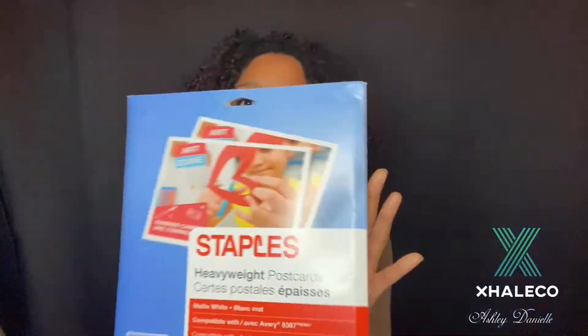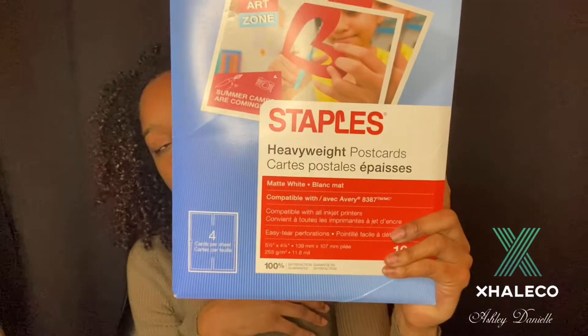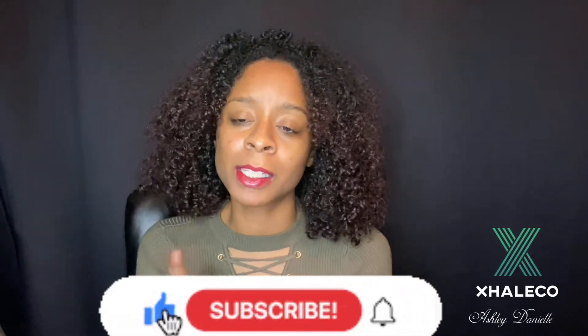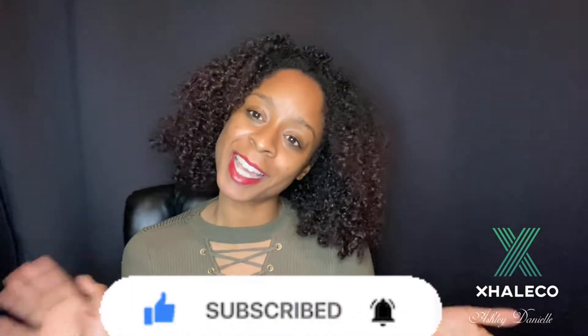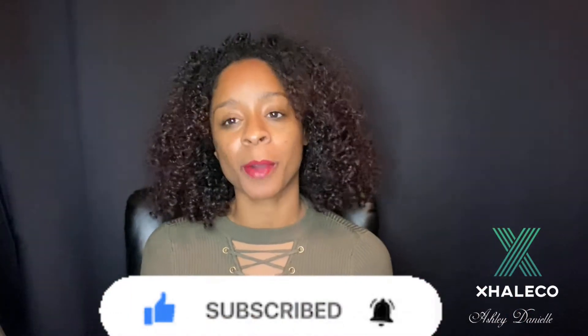I also got heavy postcard stock from Staples to print my own thank you cards — they have Avery and other brands too. You can use those to print out your own thank you cards at home. If you are enjoying my video so far, make sure you hit that subscribe button and that like button to support the channel.